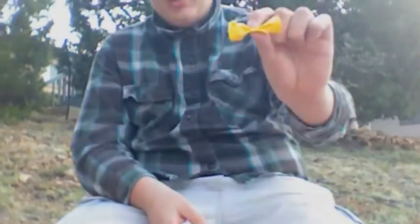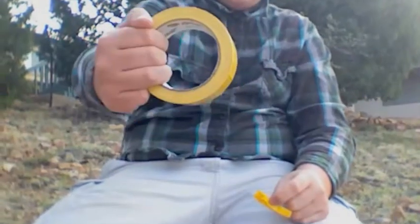Alright guys, today I'm going to be showing you how to make a yellow duct tape bow, like so. So you're going to go from this yellow duct tape roll to this yellow duct tape bow.